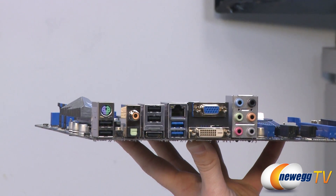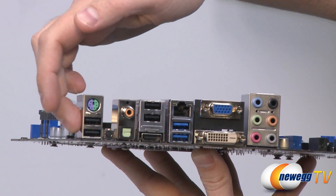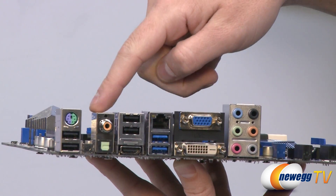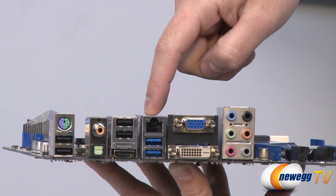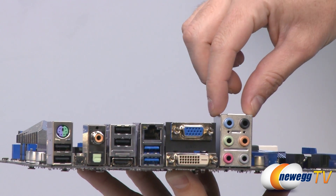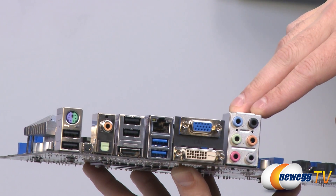Lastly let's move on to the inputs and outputs on the back of the motherboard. Starting on the left we have a green and purple PS/2 mouse or keyboard slot. Below that we have two USB 2.0 ports, and next to those a clear CMOS switch. Next to that we have a couple of audio outs — a coaxial on top and a Toslink optical audio out on the bottom. Next to that are a couple more USB 2.0 ports. Right here is a Realtek RTL8111E gigabit LAN port, and below that we have two USB 3.0 ports.